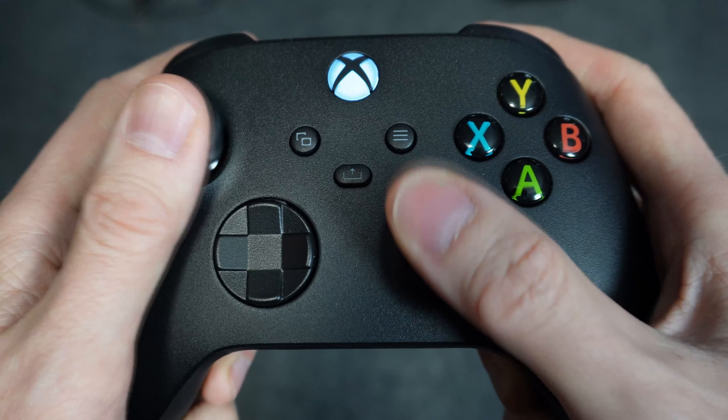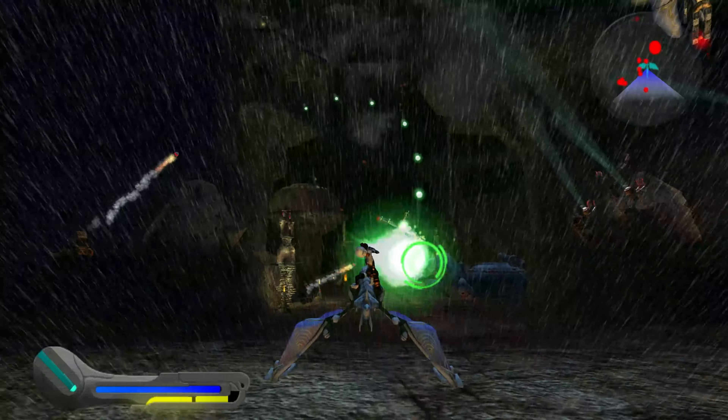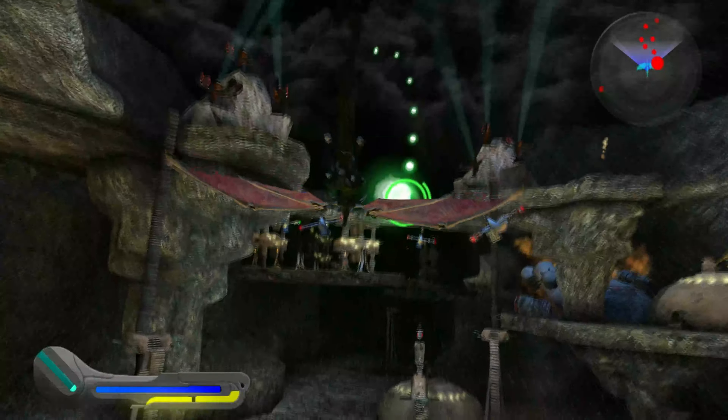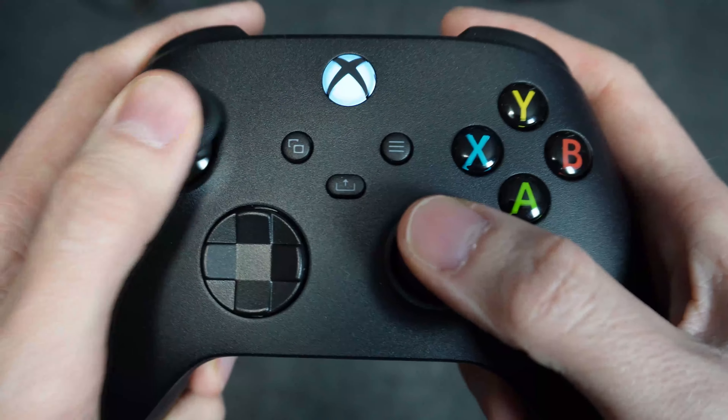If you suspect one of the buttons on your Xbox controller isn't functioning properly, I'm going to show you two different ways to test so that you can confirm there is a problem. The first way is very easy and can be done through an Xbox One or a Series X or S.